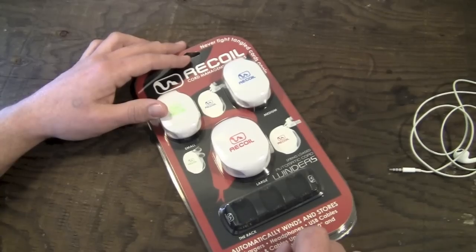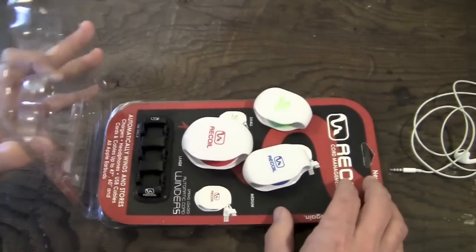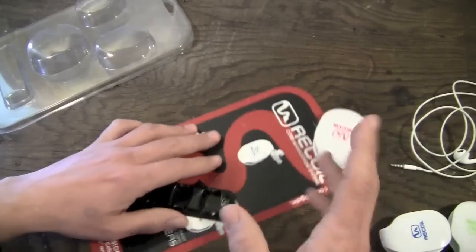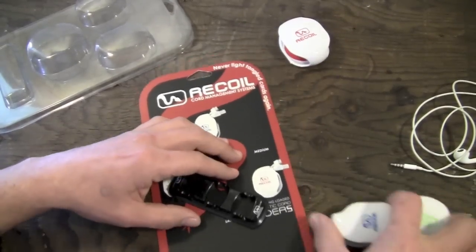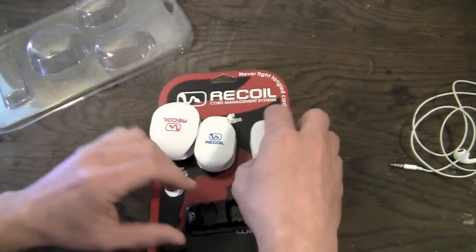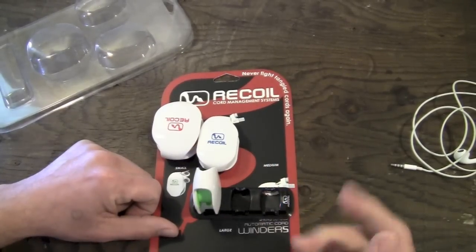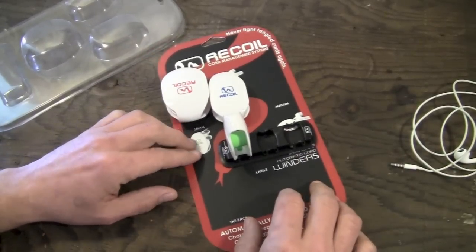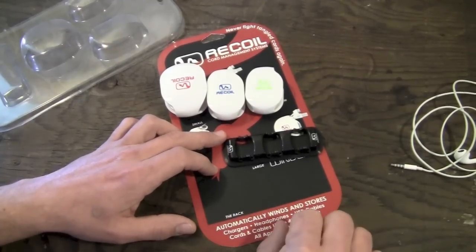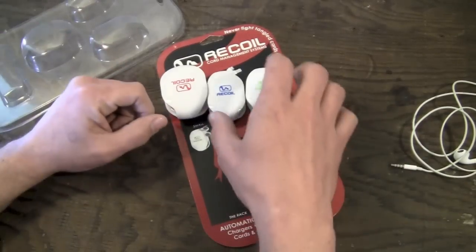That is where the Recoil Winders come in. Go ahead and pop the package open. These are available for $9.99 for the small one. The large one is a little bit more. The package I have here includes all three — the small, medium, and large winders — along with a little rack you can store them on. You can even leave your cables in there while stored. This package is available for $32.99, which is a decent value. Maybe a little on the pricey side, but these things are super neat — I love these.